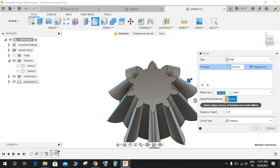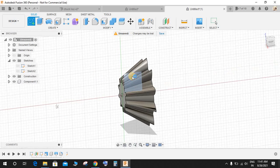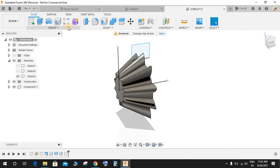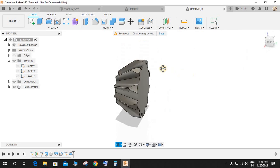The fillet is going to be 0.3 mm. Now press Create a Sketch on the front plane. Make a construction line and a rectangle. Add another construction line on top. Press D for dimension and from this point to this point make it 10.5. Press Revolve, select this profile, the axis would be the middle construction line, and revolve-cut it through.